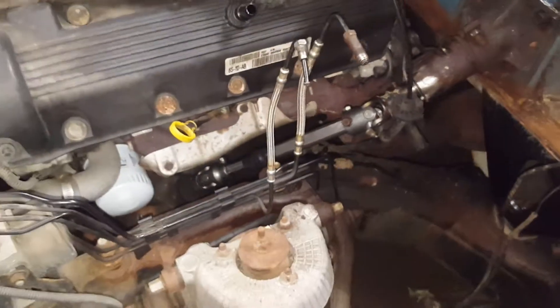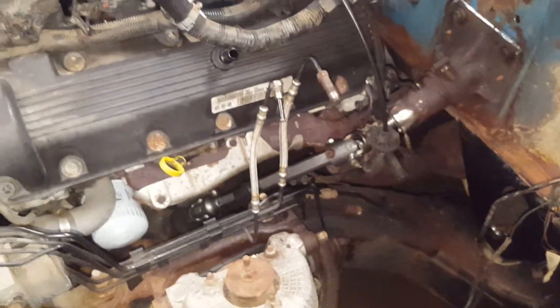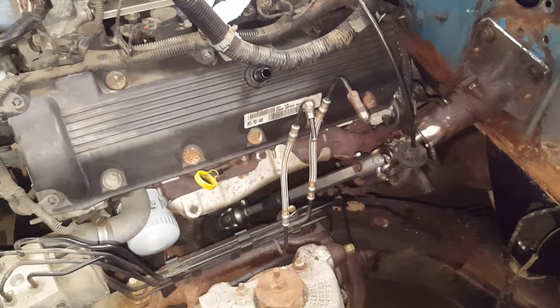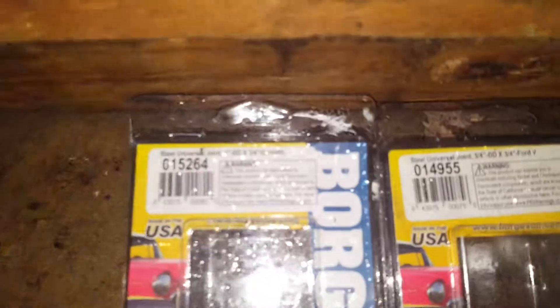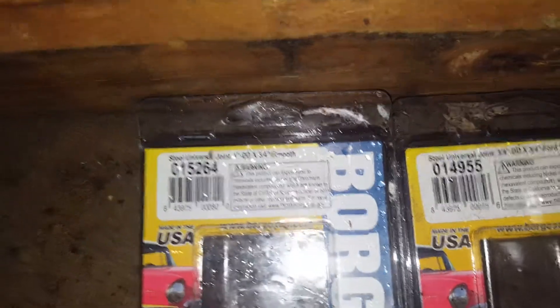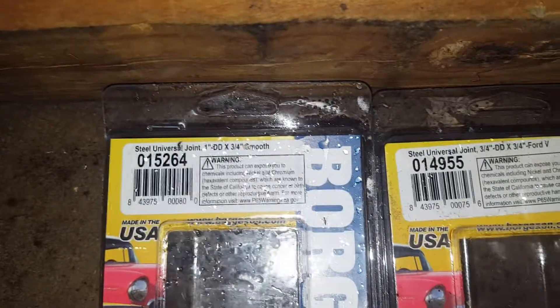There's a guy that does an LS swap who covers the steering shaft — I got part numbers from him but they were wrong. Borgeson helped me out. Here are the correct Borgeson u-joint part numbers — please make note of these.